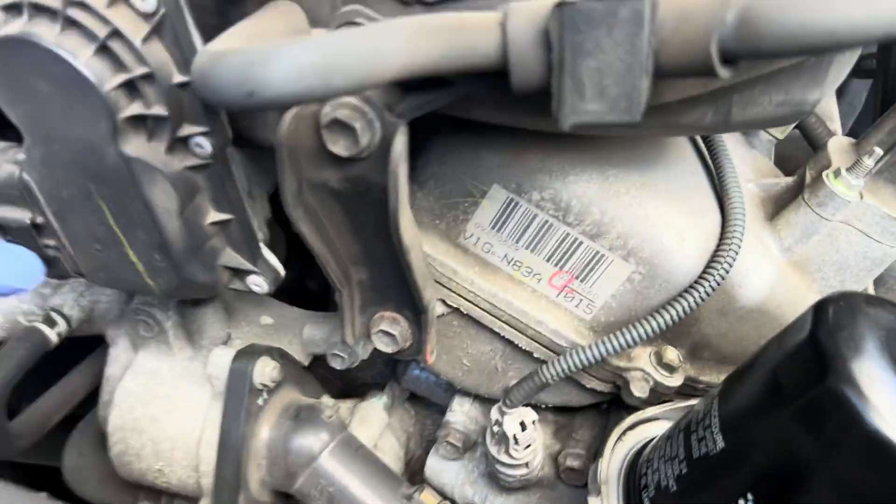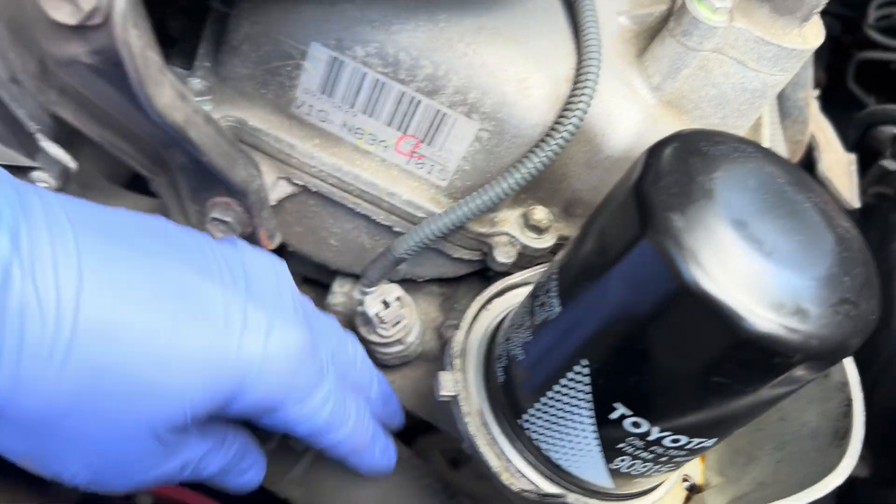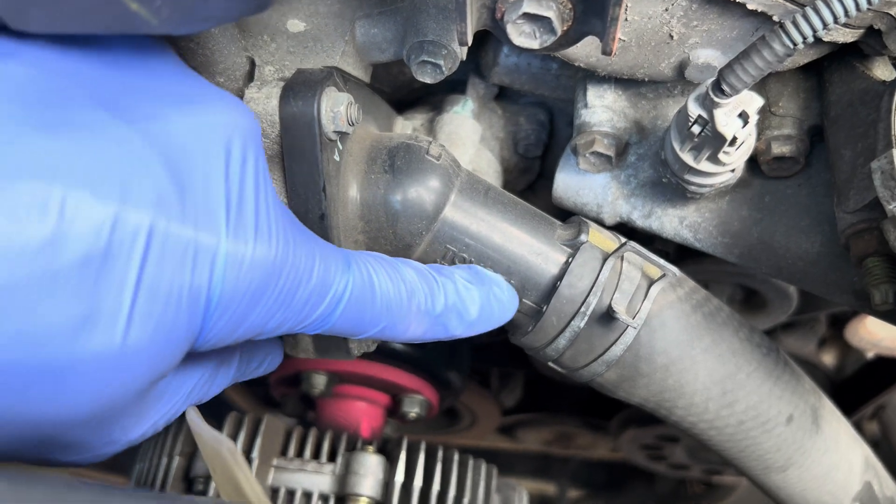Here's the front of your engine — there's your thermostat. Three bolts. Remove this hose; it should be empty now. And this looks like the original one — see how it looks.